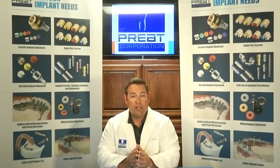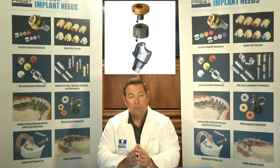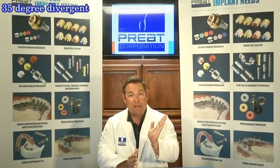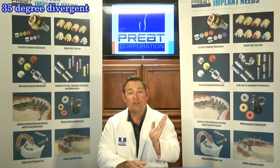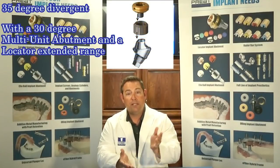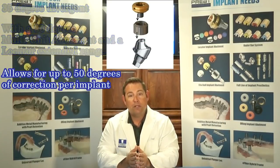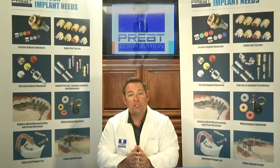With the locator multi-unit attachment, this goes on top of all of our multi-unit abutments. Meaning you can take an implant that's 35 degrees divergent, use a 30 degree multi-unit abutment, and then a locator with an extended range. Theoretically, you can correct up to 50 degrees per implant using this combination of a 30 degree angled multi-unit and the locator multi-unit attachment.